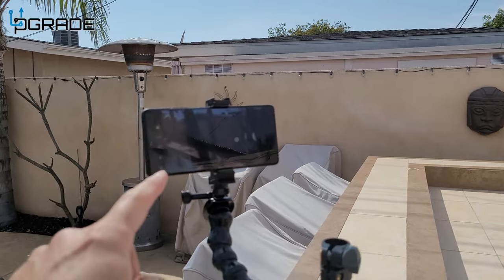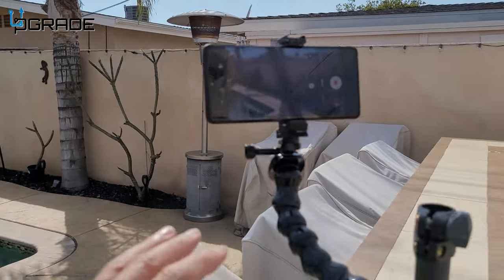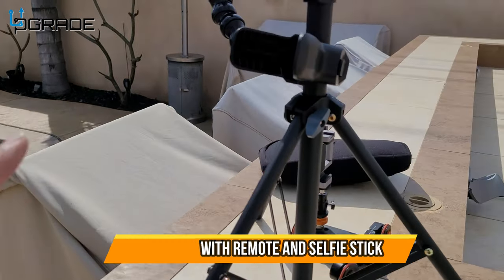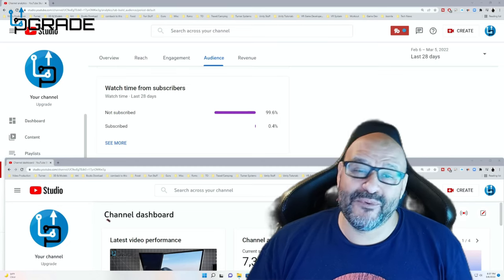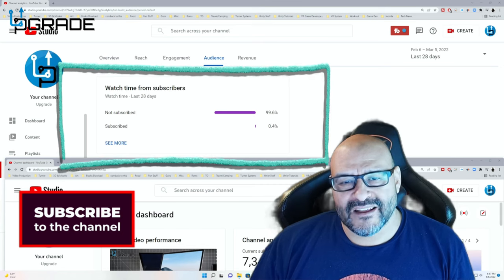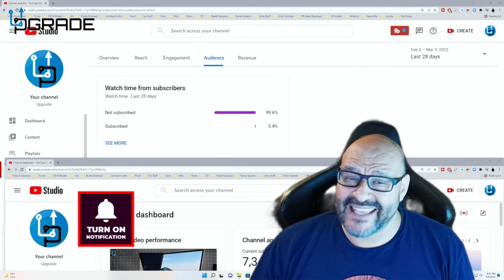Using the selfie stick on the go, I was actually filming myself in one solo production, doing this all by myself. This device really comes in handy. If you found this content helpful, I hope you hit the like and subscribe button.